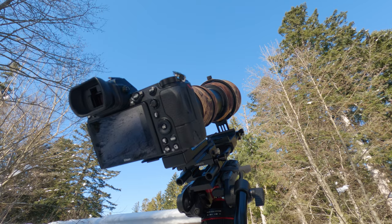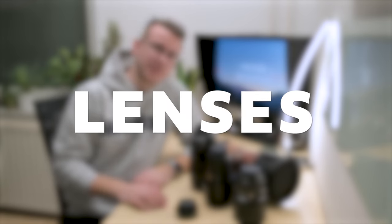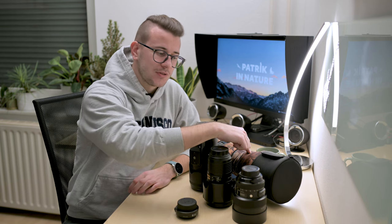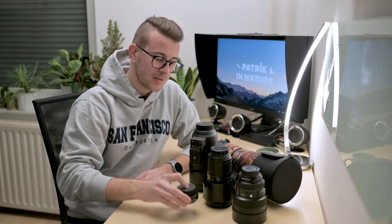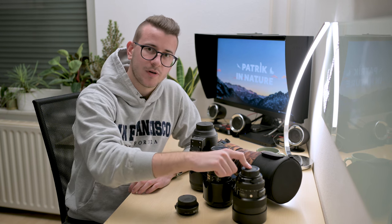I will also take my GoPro 11, as I use it to film behind-the-scenes and do some vlogging for the YouTube channel. Now on to lenses. I will bring the Sigma 150-600, the Sigma 70-200 coupled with a 1.4x teleconverter, the Nikon 24-70, and the Sigma 14-24.